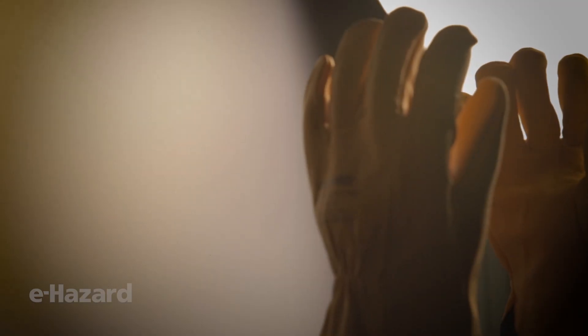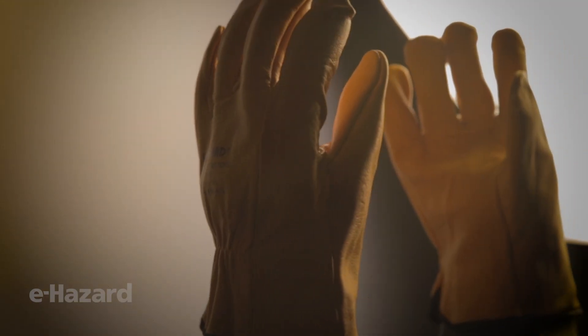This is a point I want to make to people when they talk about PPE being hot. Yes, it's hot. It's uncomfortable. But it's not as hot as an arc flash.